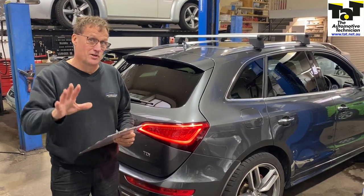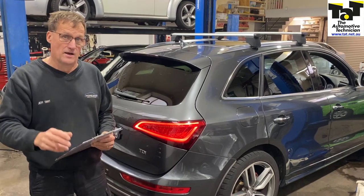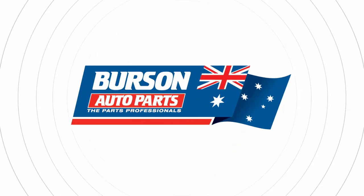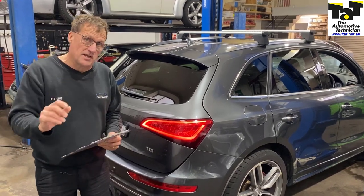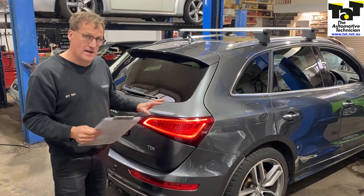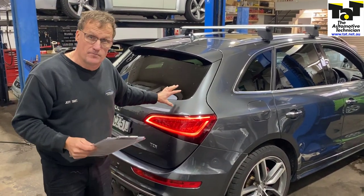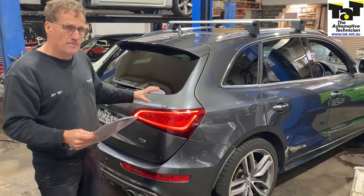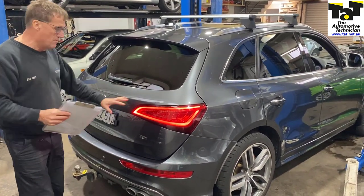Hi guys, Geoffrey from TAP. Just want to share a bit of a quirky problem that some people are getting caught with when wiring in trailer plugs. A couple of cars have been presented to us and some of our other workshops in regards to trailer plug wiring on some of the late model, especially the SUV type of vans. What's happening is that people are wiring in the trailer plugs whilst the tailgate is open.